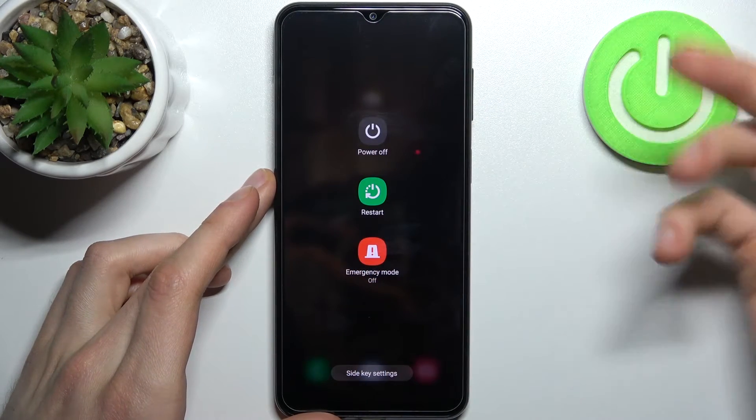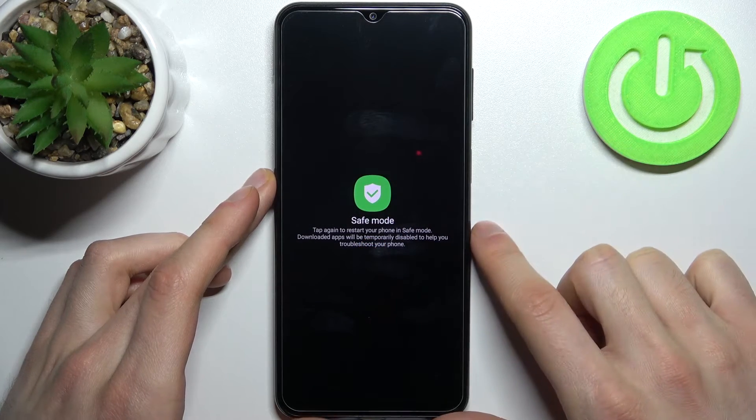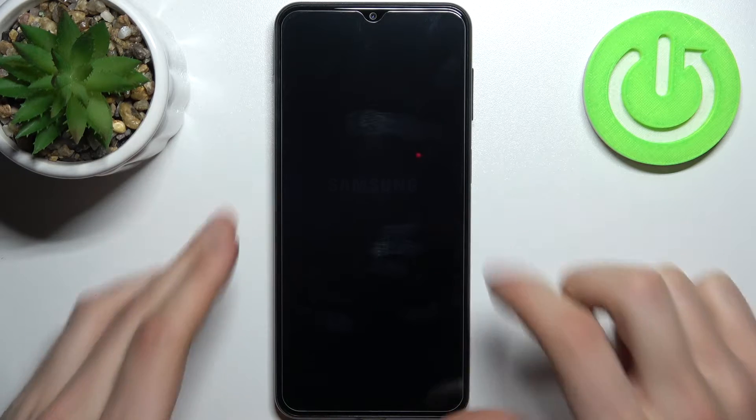When the turn off menu appears, you have to hold down your finger on the power off option and then it proposes you to enter safe mode. Just tap on this button and your Samsung will be restarted in safe mode.